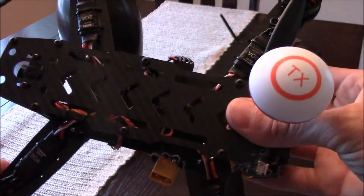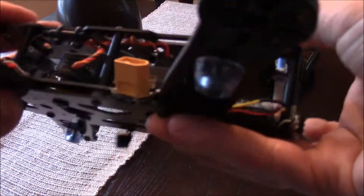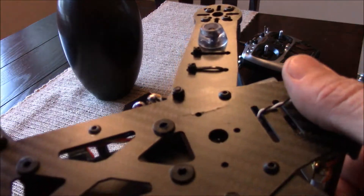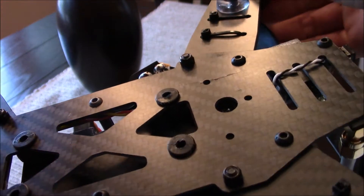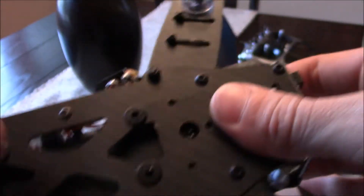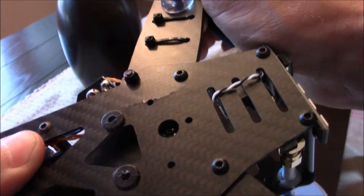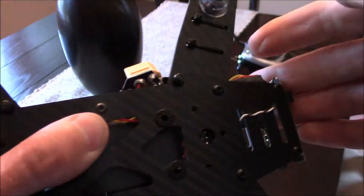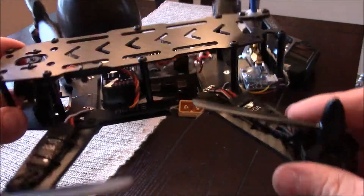Other than that, it landed real hard on this arm that broke the prop, and underneath you can see this crack right here. So it did slightly crack the bottom board, but it seems to be pretty strong still.